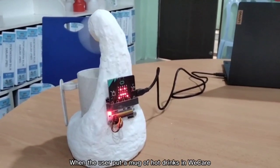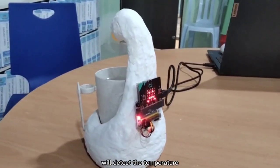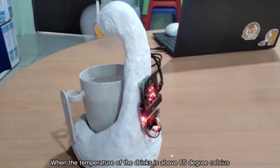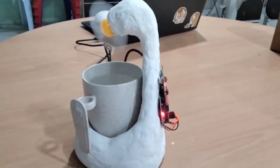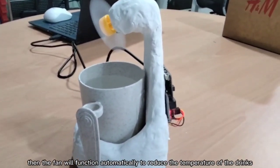When the user puts a mug of hot drink in Wecare, the temperature sensor at the base of our product will detect the temperature. When the temperature of the drink is above 65 degrees Celsius, the emoji of an angry face will show on the microbit. Then the fan will function automatically to reduce the temperature of the drink.